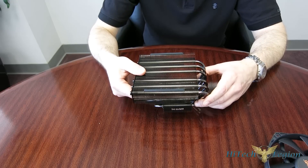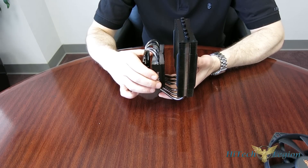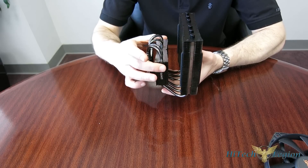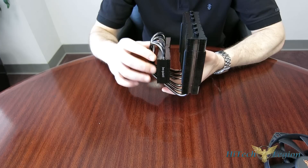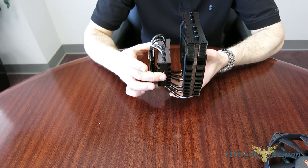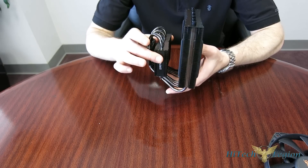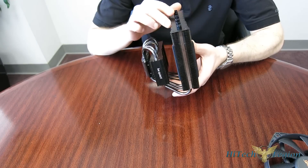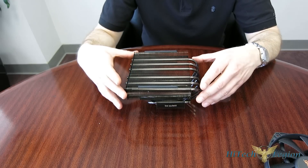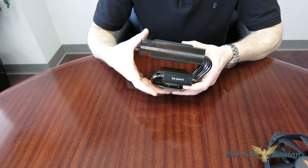Now let's take a look at the tower — a very substantial piece. When you're looking at it as a top-down, you say wow, it's a big top-down. But you look at it this way, it's not really far off from most of the dual towers we see available these days, and it really does perform like one. Very substantial secondary fin array down the bottom, and that's important. You've got six 6mm heat pipes, all done in black nickel, and four of them actually wrap around into that second array of fins with the Be Quiet logo on the side.